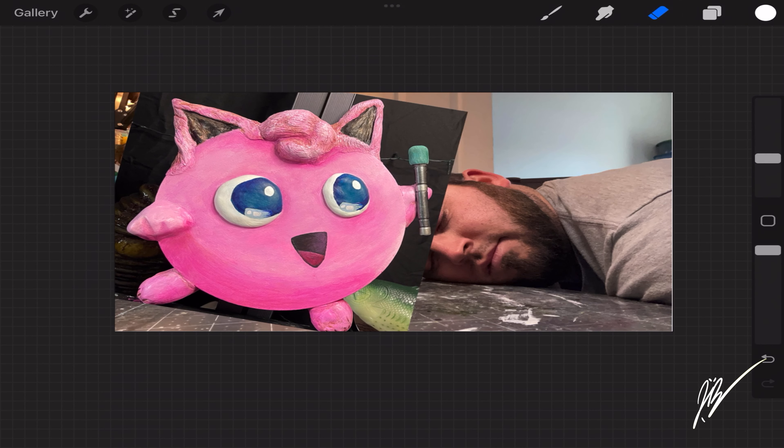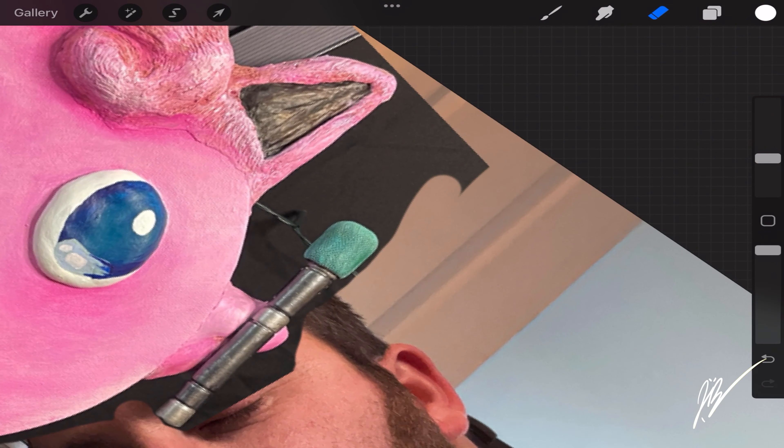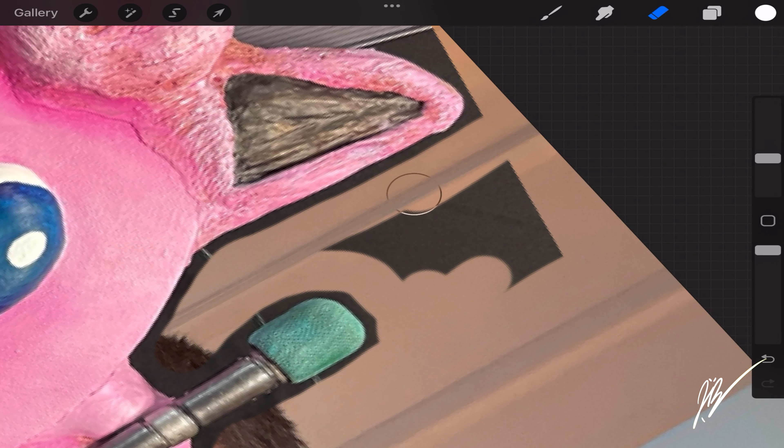One image is of me passed out on my desk — I may have posed, I might not be actually passed out — and then the other is of the acrylic painting Jigglypuff itself.